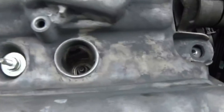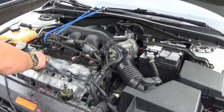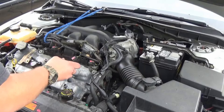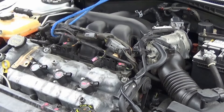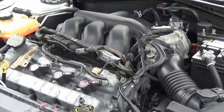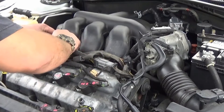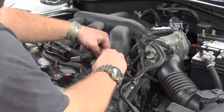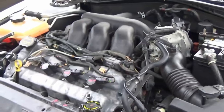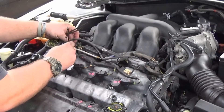Look at that — nice and clean in there. Coil pack one here, coil pack two there, coil pack three. Alright, let's tighten them down. We went ahead and plugged in our spark plugs and pushed everything back into place. Just going to put a couple of zip ties here to hold down this little harness.